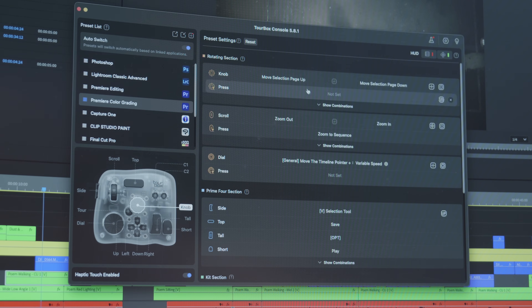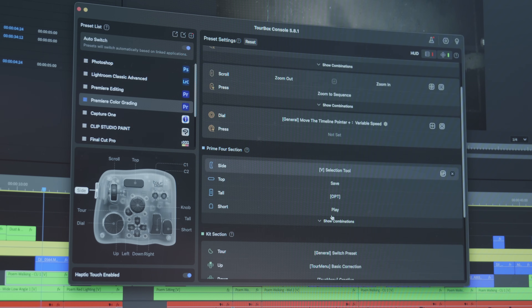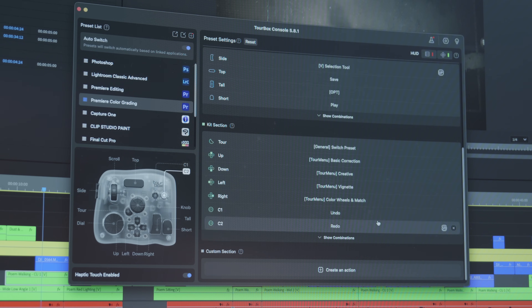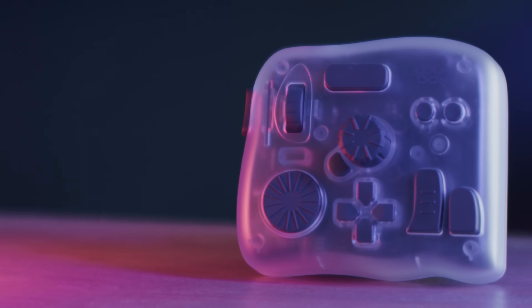When I installed the application I noticed there are a couple of buttons they leave blank for you to set to whatever you want. One thing I like to do is have a really easy way to save — you never know when your application is going to crash. As an editor we've all lost work; autosave can save you sometimes, but we've all lost 30 minutes to an hour. So I set up a button on this, tap it, and I know it's saved. That's really handy — it's right there.